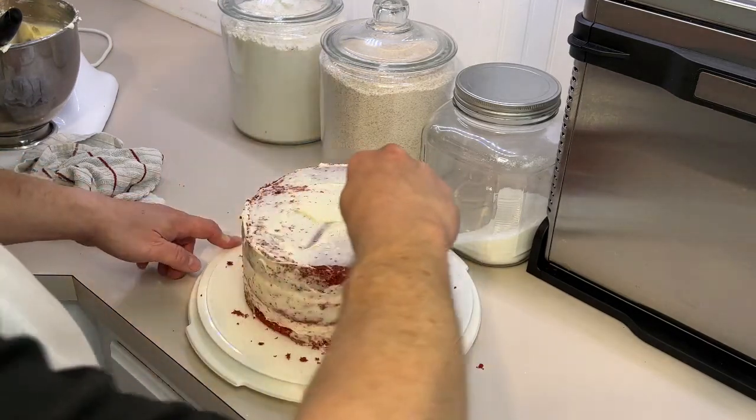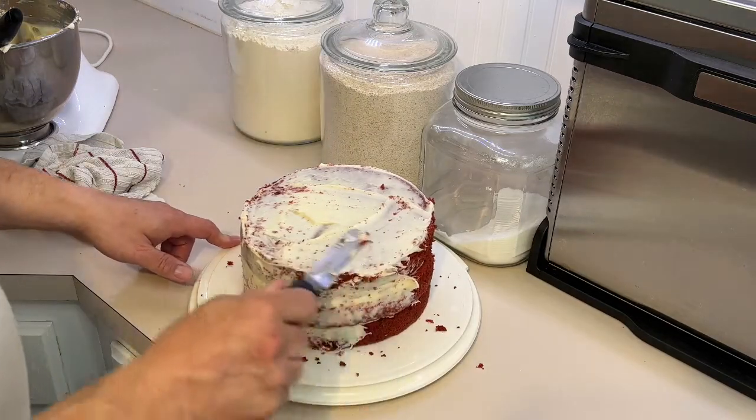It looks rough here because you're picking up so many crumbs.